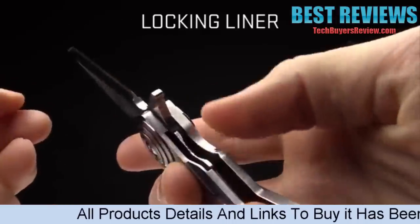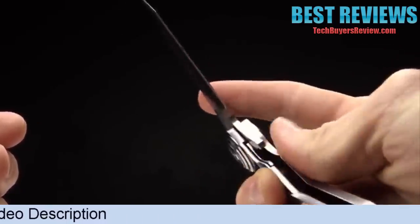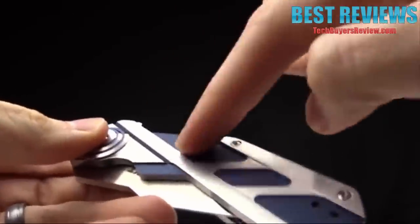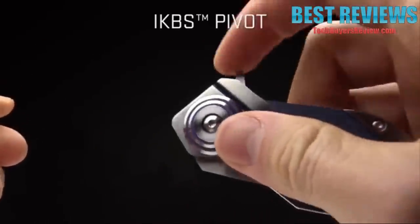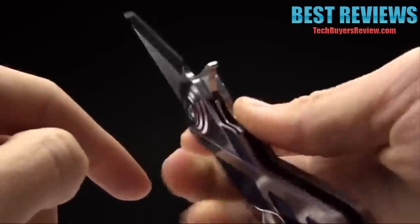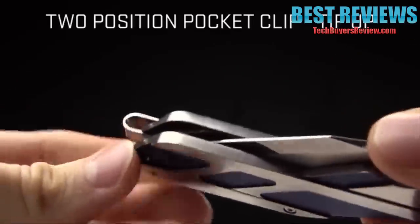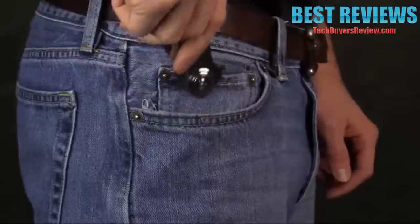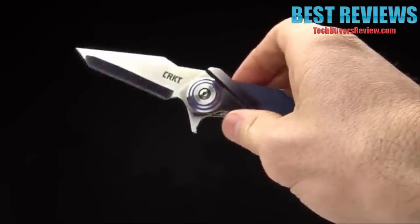It is a liner lock, so to close the knife, just put your thumb in there, push over, and close the knife. The handle is stainless steel with a titanium nitride finish, so you get two tones: the blue titanium nitride as well as the stainless steel. It does have IKBS — a ball-bearing pivot system that makes the knife silky smooth to open when you use the flipper. It is an ultra-deep carry pocket clip, and you can see how far past the butt of the knife it extends, so it will ride very low in your pocket. It is tip-up, two-way reversible for right- or left-handed carry. The weight is six ounces.